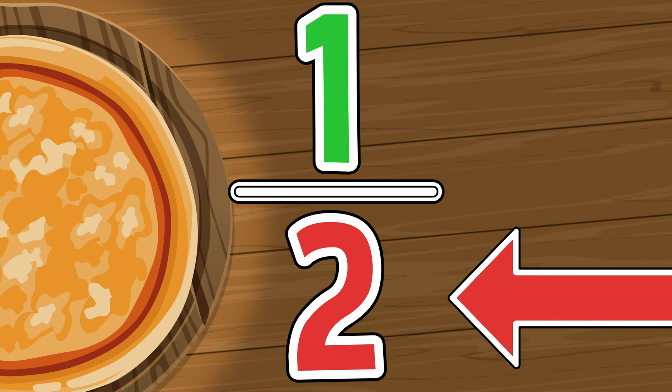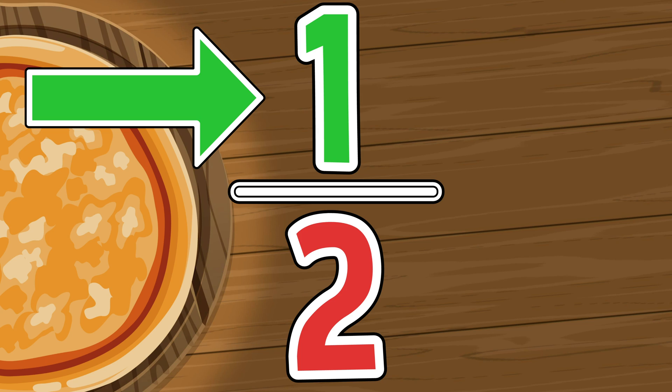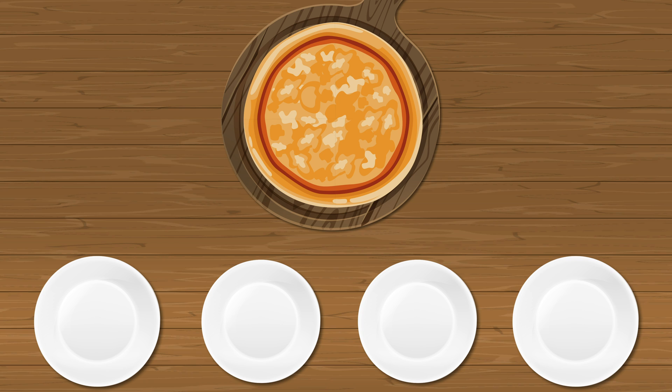Fractions, fractions, what do you see? Pieces of a whole divided evenly. The denominator is the whole, the numerator is the part. Together they help you understand how to break things apart.